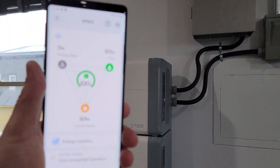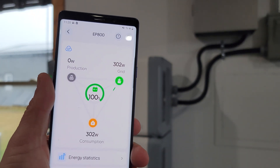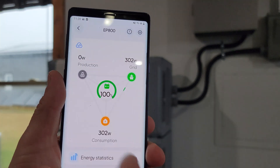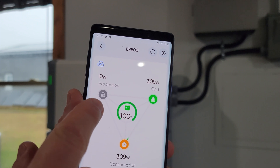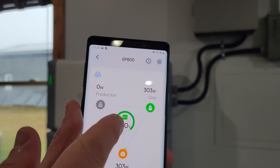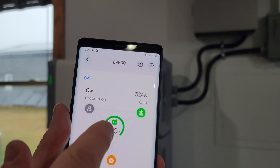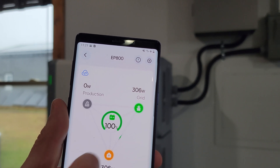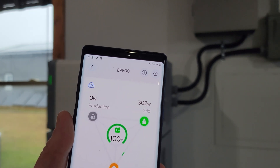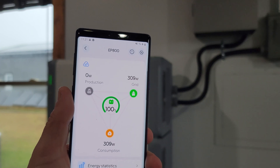We can control this using the app. You can see we're using 301 watts right now, with 100% charge on the batteries. Our solar production is zero because the solar isn't hooked up, but if it were, it would charge the batteries anytime they dropped below whatever state of charge you set. I have it set to start charging if it goes below 100%, offsetting grid usage with solar production. Right now we don't have that capability due to the nasty weather outside.